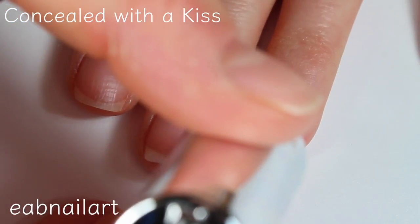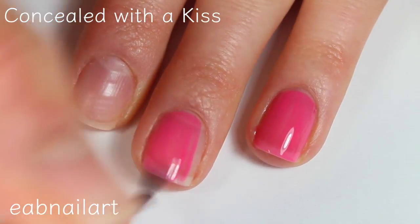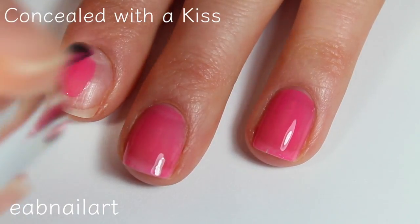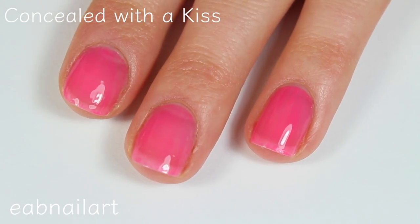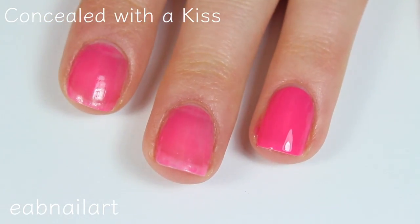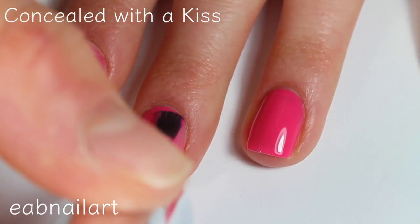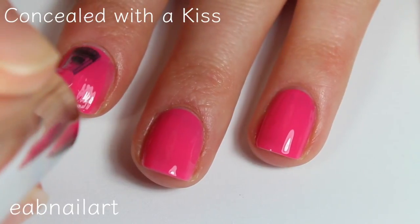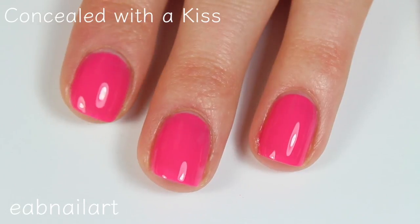This shade is called Concealed with a Kiss. This one is a darker bright pink — really pretty. I think I definitely have a shade like this in my collection so I can't say it's terribly unique, but it is really pretty. The formula is just a little bit sheer so we'll see if we need three coats. There's the first coat of Concealed with a Kiss, and I think this one does cover completely in two coats — I can't see any of my nail line. They dry incredibly fast so if you do need three coats you won't be waiting around. I also love how shiny these dry. There is two coats of Concealed with a Kiss.